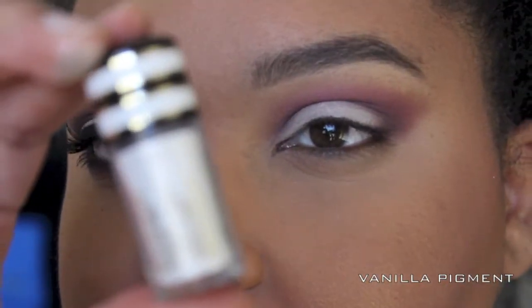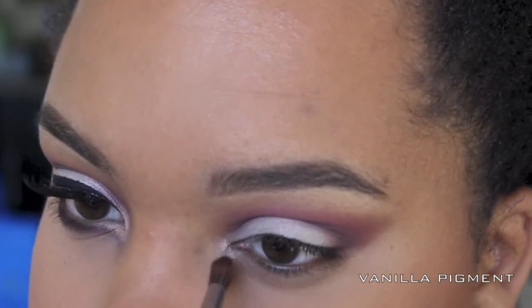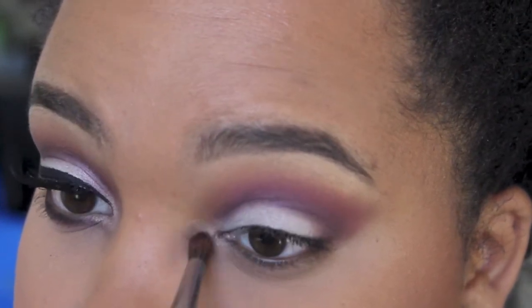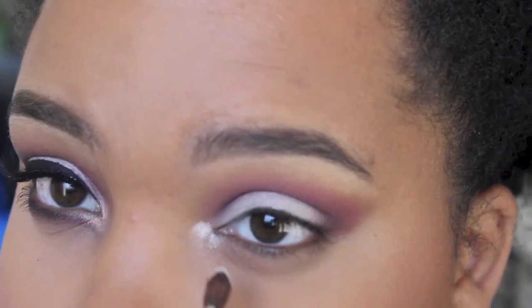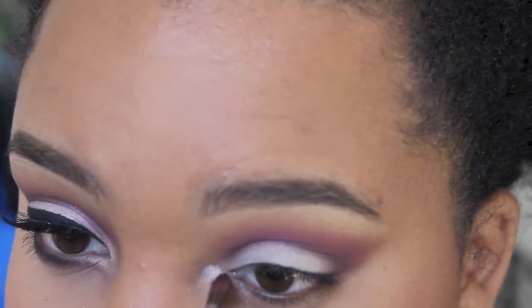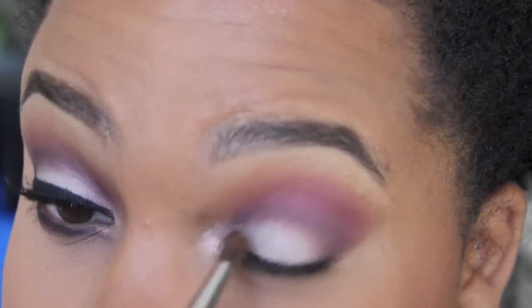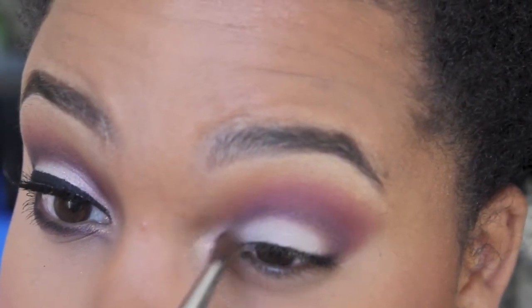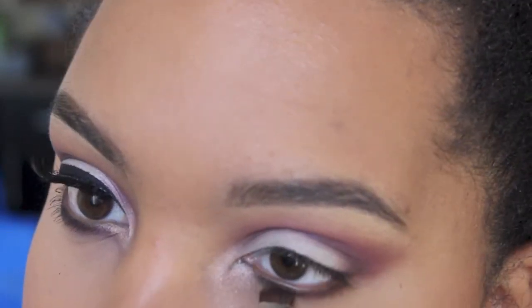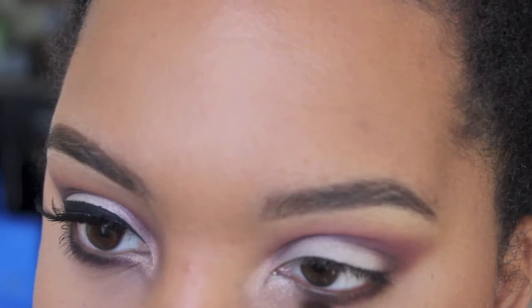Now taking Mac's Vanilla Pigment — this is from last year's holiday collection but they still carry it — and I'm just using this in my tear duct to brighten it up a little bit. I'm going to blend that out and just kind of brighten the eye, make sure they look open and nice, wide-eye bushy tail.